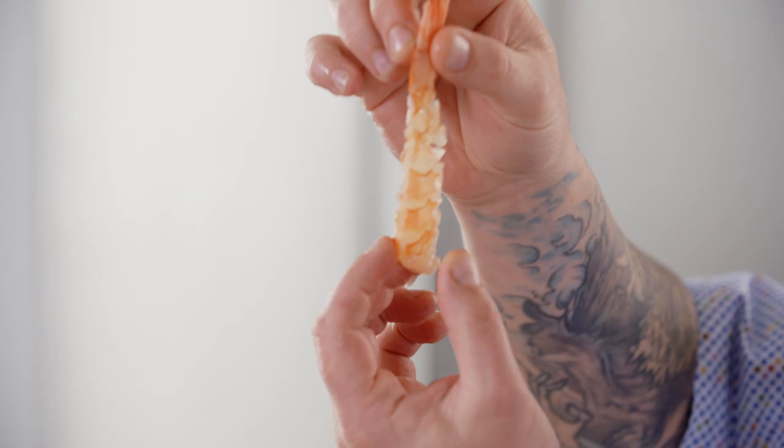If you've ever been to a Japanese restaurant, you've had tempura shrimp and wondered how they got them so long — that's how you cut it.